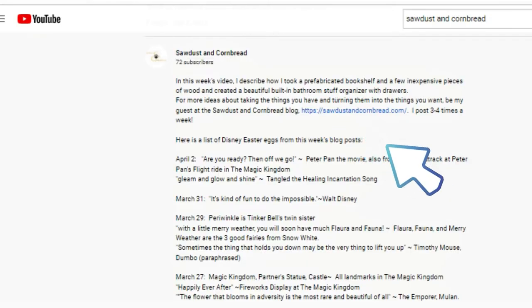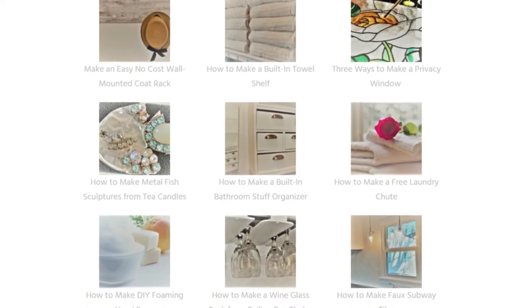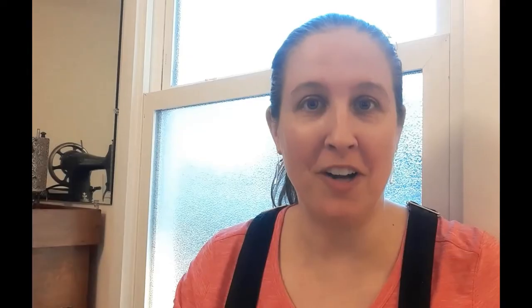I hope you enjoyed today's project. Be sure to join me next week for another exciting DIY here on YouTube, and also click the link to the Sawdust and Cornbread blog, where I post several times a week. There are all kinds of cost-effective projects with sections for make it, fix it, improve it, and Magical DIY — Disney-inspired props and home improvement projects — as well as life inspiration stories. Thanks for joining me and I'll see you next week.